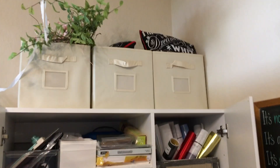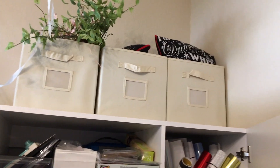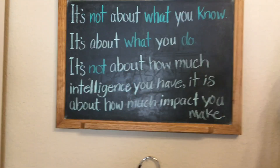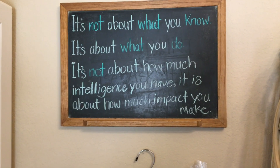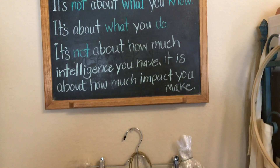And then up there I just have fabric and stuff like that. And then this says: 'It's not about what you know, it's about what you do. It's not about how much intelligence you have, it's about how much impact you make.'